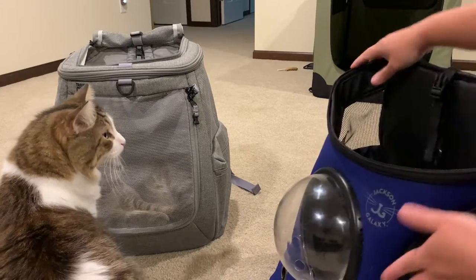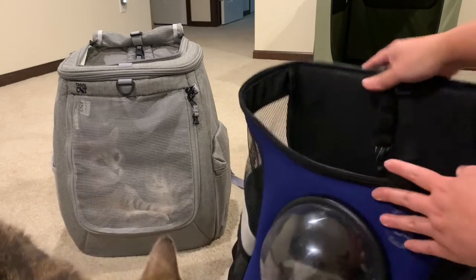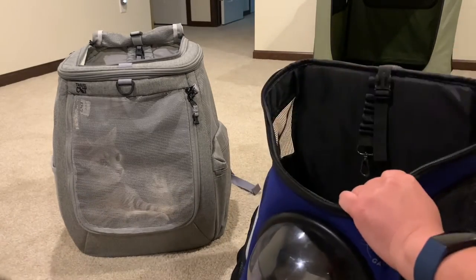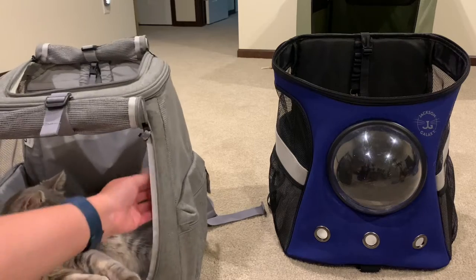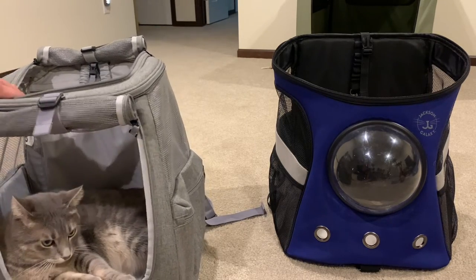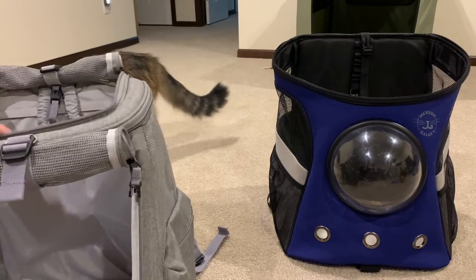My only thing is, even though it's kind of sturdy, there's nothing holding the sides — it's kind of flimsy, it kind of folds in on itself. When it's closed it's not as bad because that holds it in place. But the Navigator actually has metal rods put into it, so it's not going to collapse — it's not as flimsy. That's why I feel like it's sturdier and not as likely to collapse in on itself.